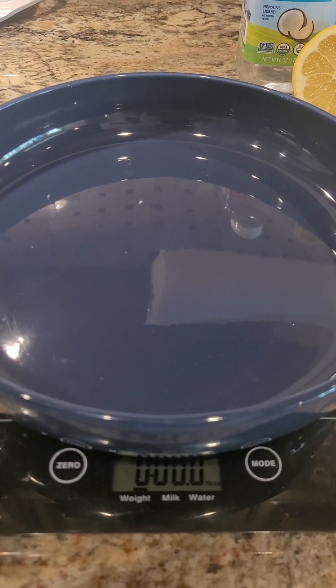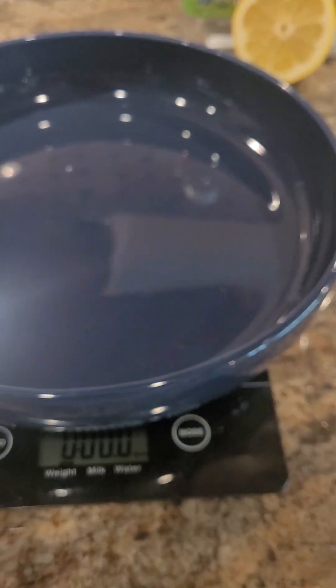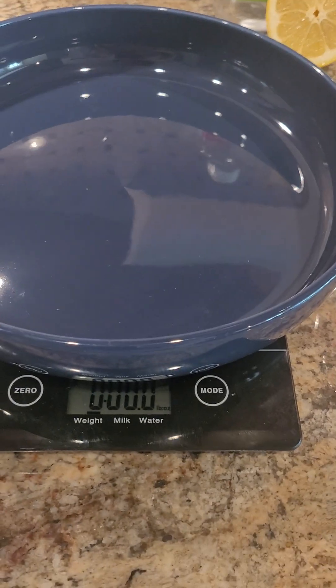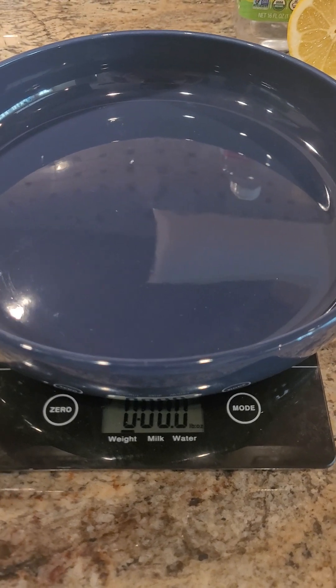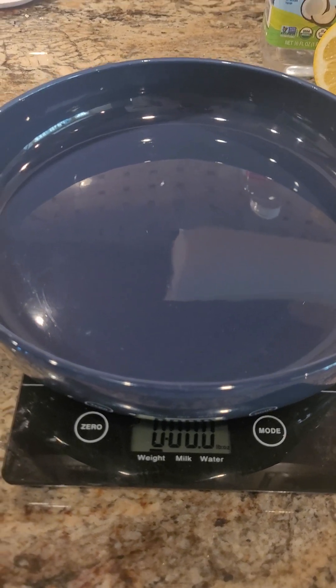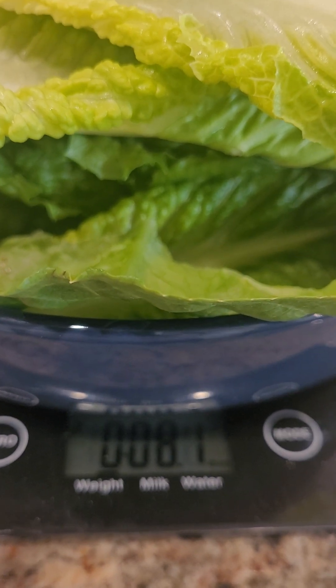I've placed my salad bowl on my food scale and used the zero function to bring it to zero. So now I have the bowl on and I'm set at zero so I can weigh out eight ounces of vegetables. In this case, it's all going to be romaine. And I am at eight ounces of romaine lettuce.